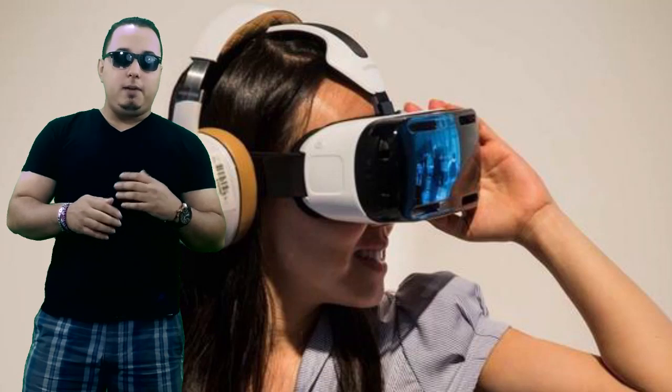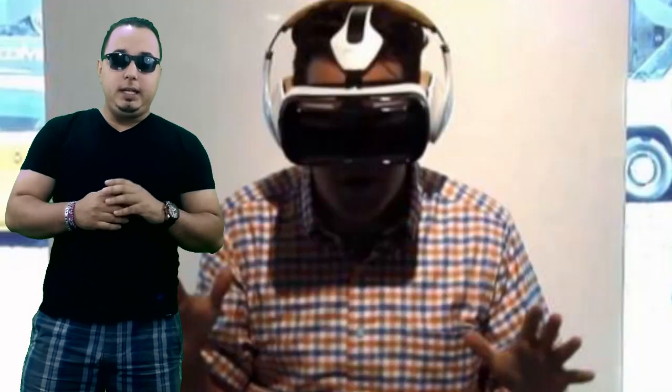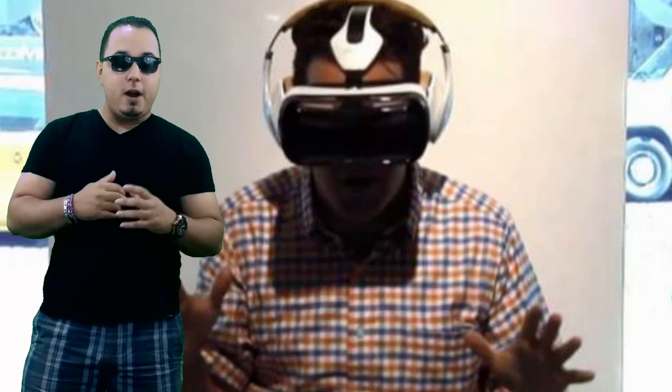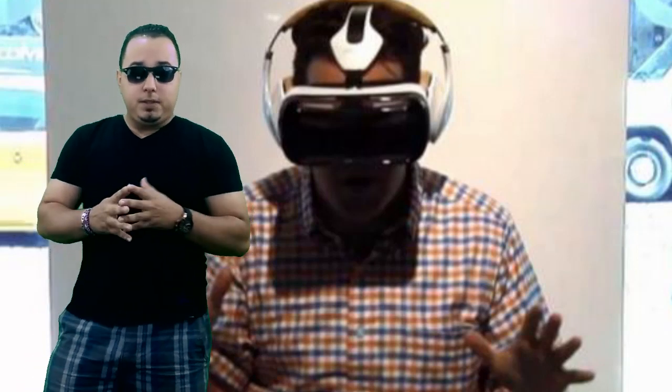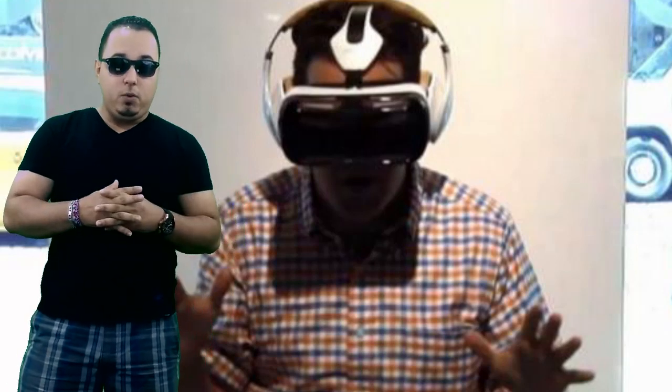Using the Gear VR is very similar to using the Oculus Rift. It's a completely immersive experience that detaches you from your real environment. But unlike the Rift, there are no wires — it's completely wireless, which is a really good thing.